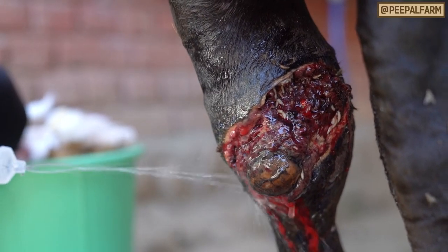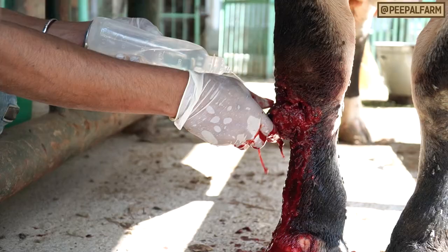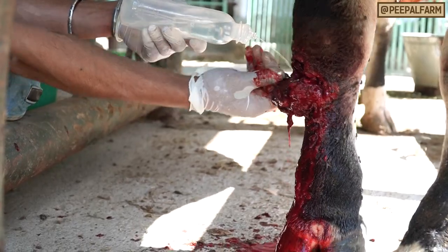After injections, we immediately flush the wound with normal saline to get as much dead tissue and dirt off the wound as possible.